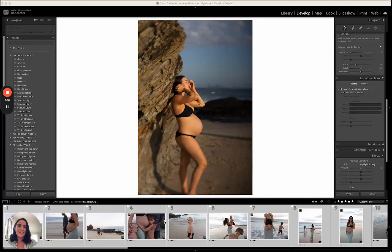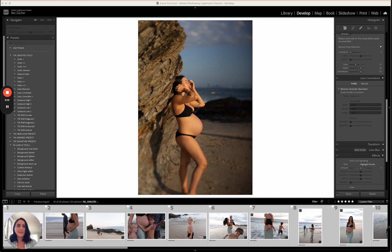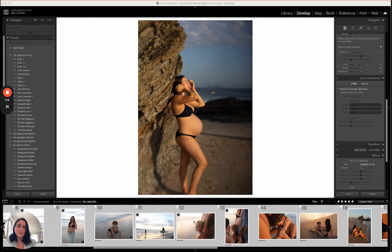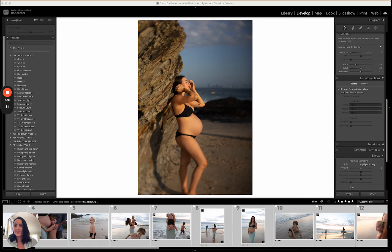Hello, I wanted to jump on today and do a quick walkthrough edit using the new Meadow presets. I'm editing this session today — it was shot at sunrise and we had a whole lot of different types of light during the hour that we shot, so I thought this would be a good session to give you a little demo of the Meadow presets and the Lumi tools. I'm working on a bigger desktop screen today.